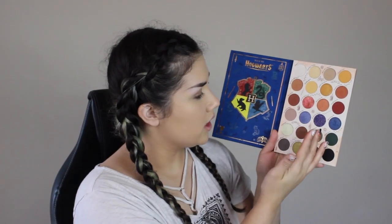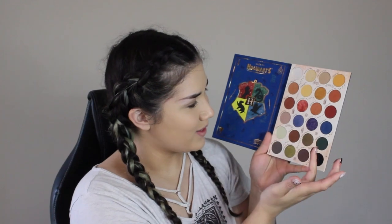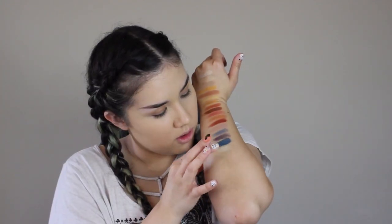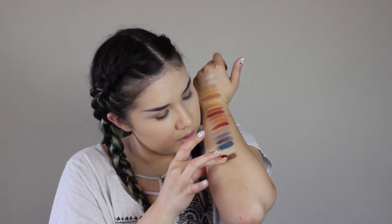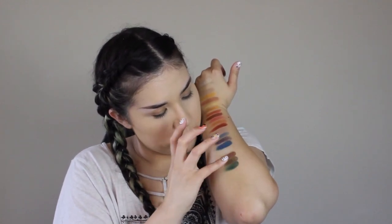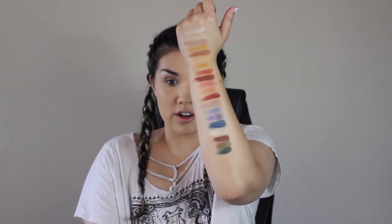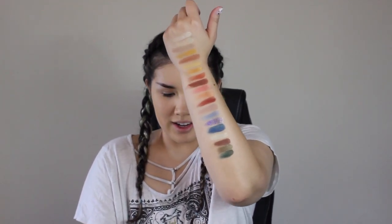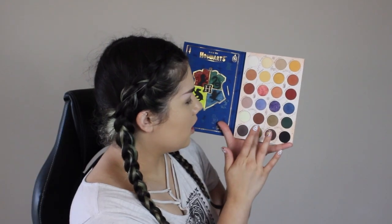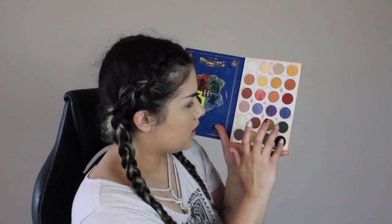Then we have Gillyweed, Great Hall, Nimbus 2000, and then Slytherin — I'm really going to try to fit them all on the same side of my arm so it's not pointless to have four shades on the other side. Then we have Elder Wand, Hungarian Horntail, Sorting Hat, and Dementor.